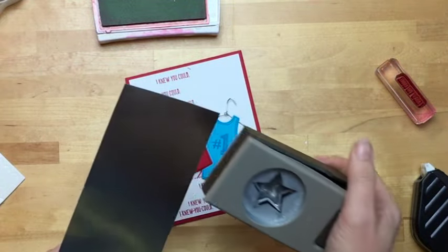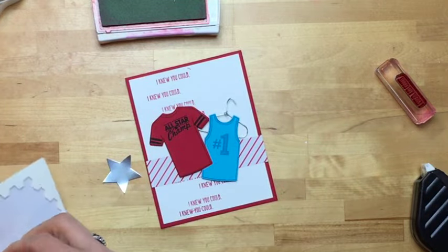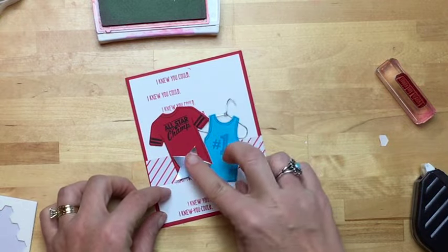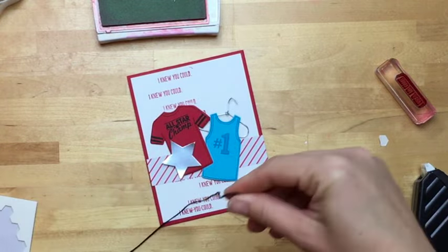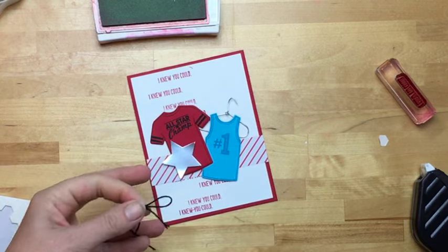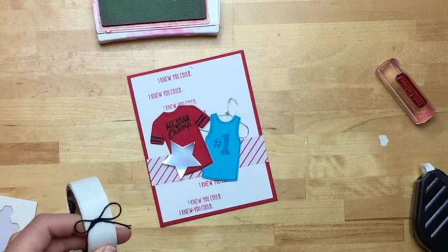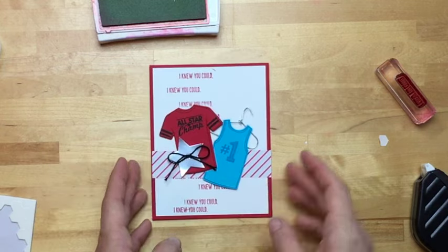Now we need to add a star — this is our silver foil and our medium star punch, and I'm going to add it with a dimensional right here to give this card some balance. I think I want it a little bit over like that. And you know me — there's got to be a bow. A black twine bow is okay for a masculine card, right? It's not too girly. This basic black twine I use constantly, and it's only $3 for a bolt of it.